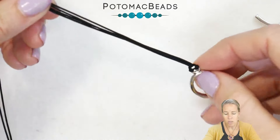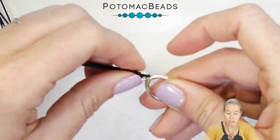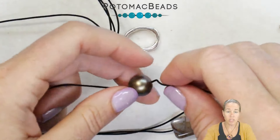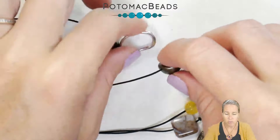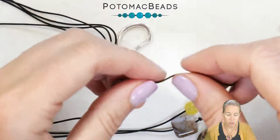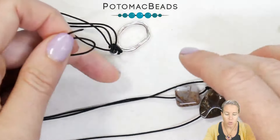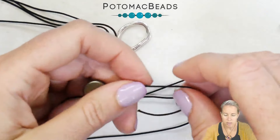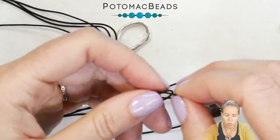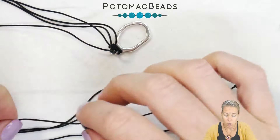Now we're going to go down to the bottom of the piece and figure out how long you want these waterfall strands to hang and add some beads at the very end. On this very simple design, the one thing you need to make sure is that all of the beads you're using will fit through that loop. You're going to take the strands and put a bead on each and simply tie a knot at the very end of the cord to hold on the bead. Remember that whatever cord you're using, your beads need to fit over that cord.